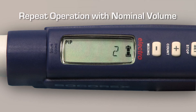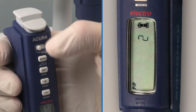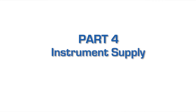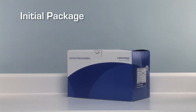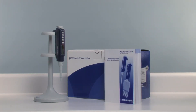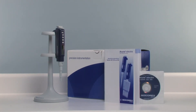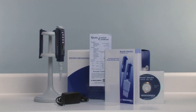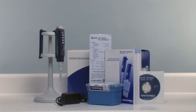To the calibration value indicated on the display, add or retrieve the number of calibration units. Repeat the operation with a nominal volume. When calibration is completed, press the mode key to return to the pipetting modes. The initial package is recommended when purchasing an Acura Electro for the first time. Each initial package contains: a charging stand, an electronic pipet with a battery pack, operating instructions as a booklet and a CD, a QC certificate, a power supply, an additional battery pack, and pipet tip samples.